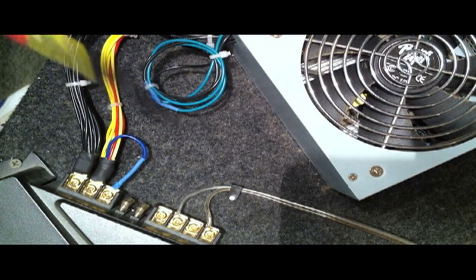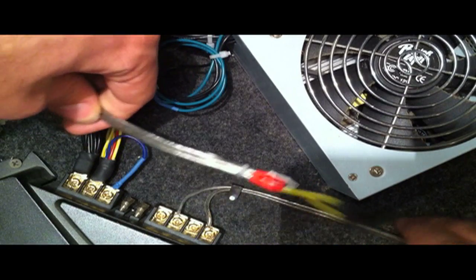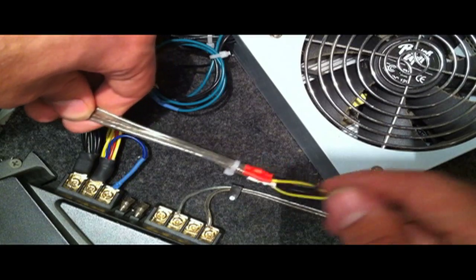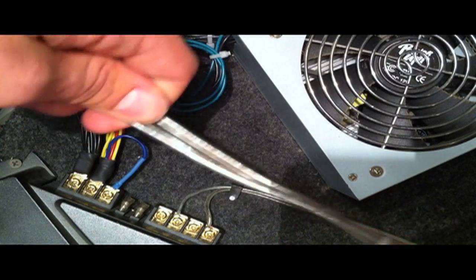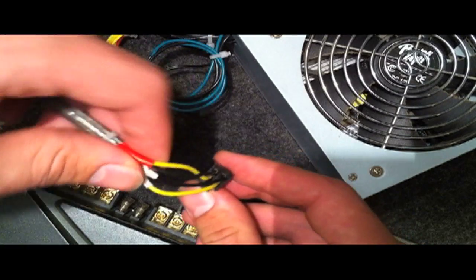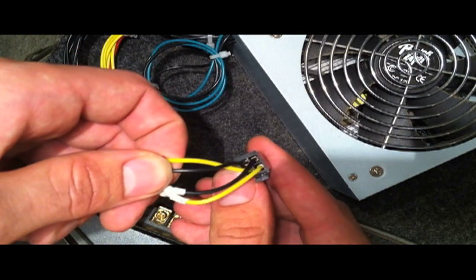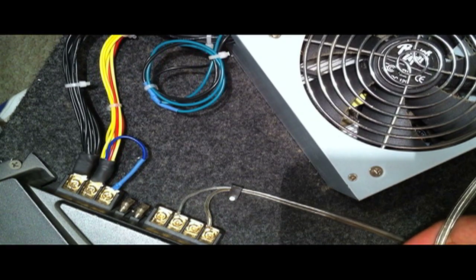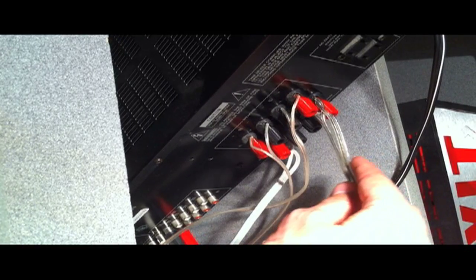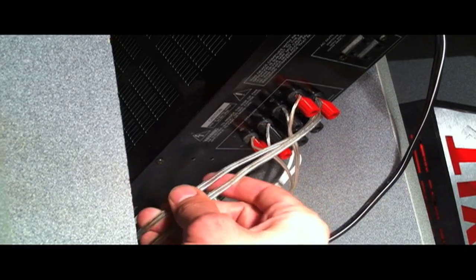Lastly, to connect all this to your home stereo: your home stereo runs off of 8 ohms, but your car subwoofer only runs off of 4 ohms. To trick your stereo into running at 4 ohms to match your amplifier and subwoofer, you're going to take two sets of speaker wire — in my case I used the speaker level inputs. Run each wire in, attach it to the back of the amplifier. On the back of your home receiver, twist both positives together and both negatives together, hook the positives to the red terminal and the negatives to the black terminal, and you're good to go.